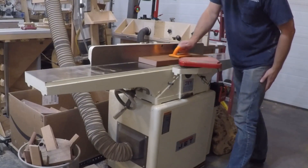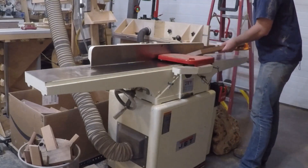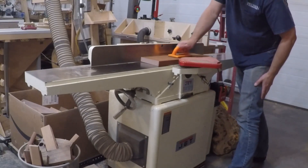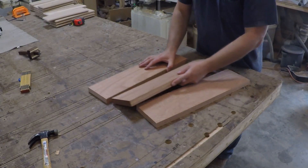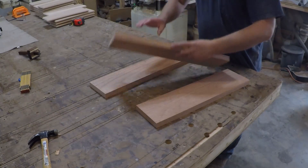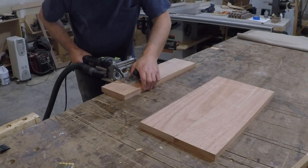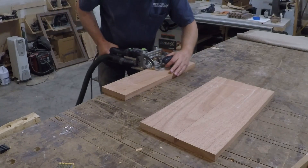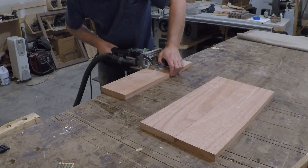Now that I have my sides ready to go, I'm just milling up some lumber for the top. I'm using some mahogany as an accent wood. I spend a few minutes arranging the boards so the grain flows from one board to the next, helping disguise the joint. Floating tenons aren't necessary for strength on long grain to long grain glue-ups, but they do help with alignment to keep the boards from slipping around while trying to tighten the clamps.